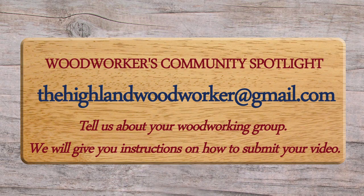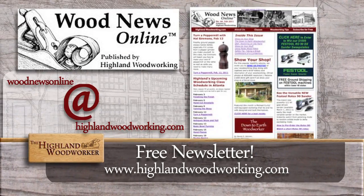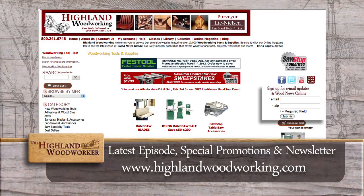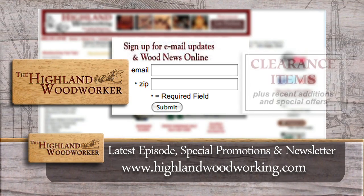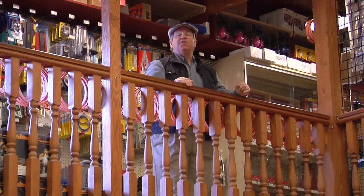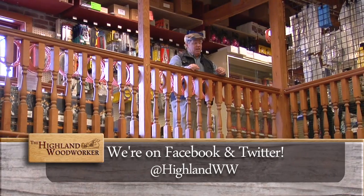If you'd like your woodworking society, community, or organization highlighted on the Highland Woodworker, contact us and we'll tell you how. Sign up for Wood News Online, a monthly newsletter showcasing the latest news, tips, and classes Highland Woodworking has to offer. By signing up, you'll receive the latest episode of the Highland Woodworker, special store promotions, and Wood News Online delivered straight to your inbox. Sign up today. Thank you so much for watching the show. Don't forget to like us on Facebook and follow us on Twitter. Until next time, I'm Charles Brock and I'm a Highland Woodworker.